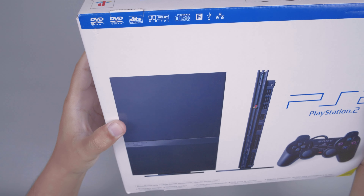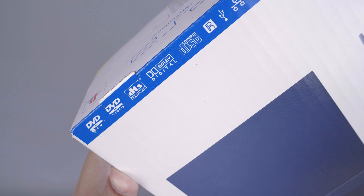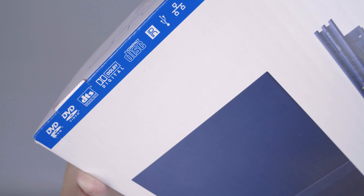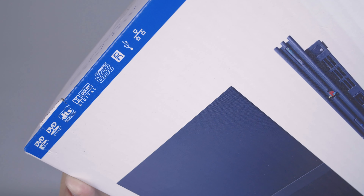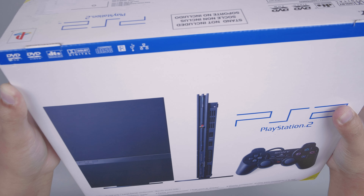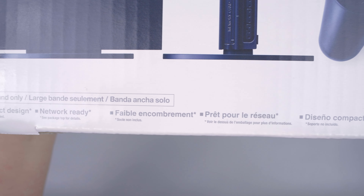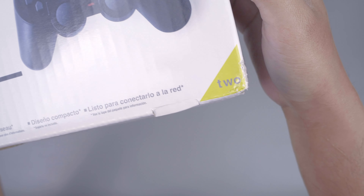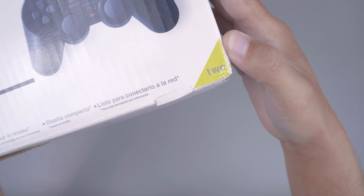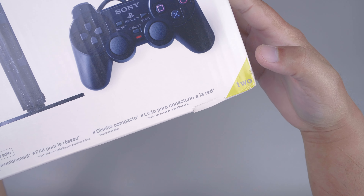Lalu di bagian atas disini ada fitur-fitur dari PS2 itu sendiri, seperti DVD, DTS Dolby, Disk, IR Remote, USB, dan LAN. Lalu untuk di bagian bawahnya ada keterangan tulisan-tulisan. Dan di pojok bawah kanannya disini ada tulisan '2' dengan background warna kuning.